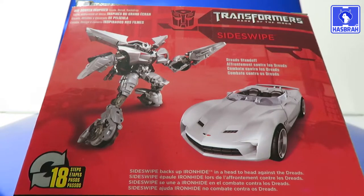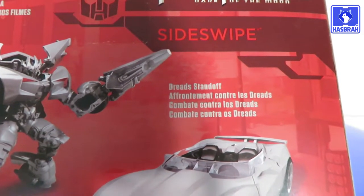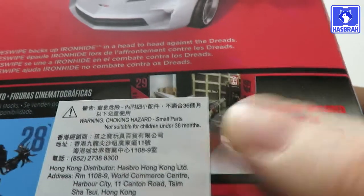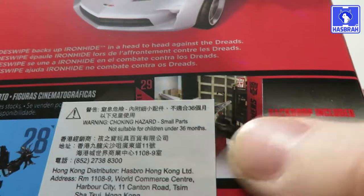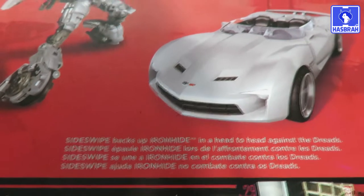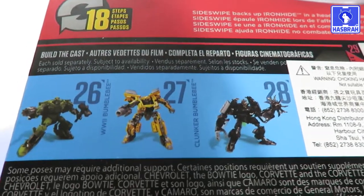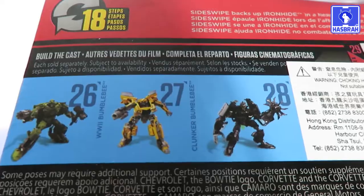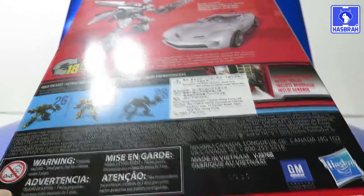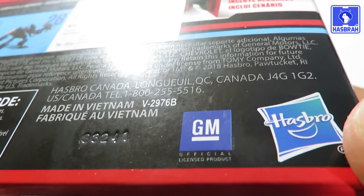To the back of the packaging, we got the car mode and the robot mode, which takes 18 steps of transformation and vice versa. Backdrop included with the figure is the Dread Standoff — the Mexican standoff — where Sideswipe backs up Ironhide head-to-head against the Dreads. Other figures available in this line are World War II Bumblebee, Clunker Bumblebee, and Barricade. Down below there's a choking hazard warning and some licensing, including General Motors as an officially licensed product.